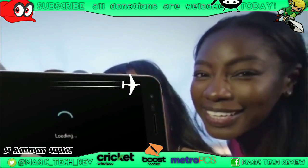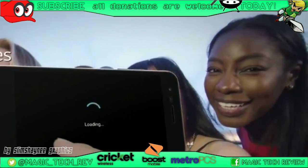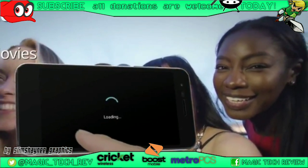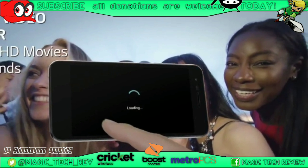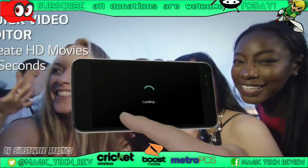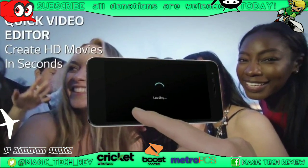LG has a nice suite of features and different things they can do. LG has always been known to throw in lots and lots of features on their phones, and this one is no different. It has the HD movie thing where you can just pick and choose and create a little movie on your phone, so that's a pretty neat feature. Pretty packed and real solid phone so far.